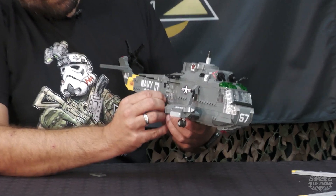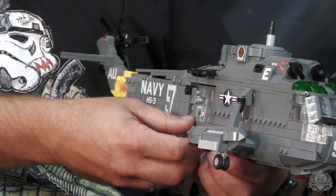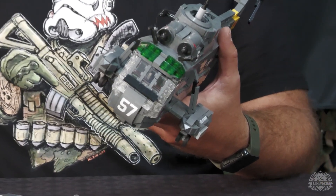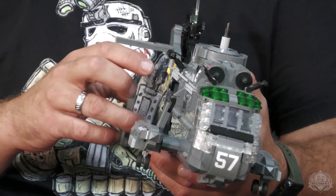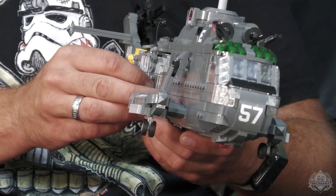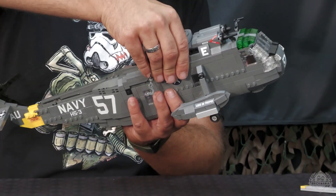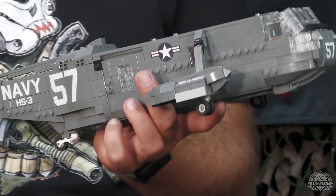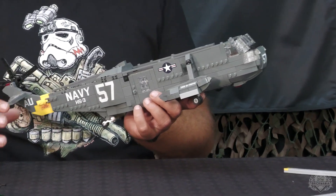The door on the side does pop open. I kind of like the lineup of studs on the side. The build itself transitions from studs on its side at the base and then goes to studs up. That was the easiest way I could get the shaping and still have some interior room. We can pop the top off here and look inside because there's some awesome Easter egg goodies in here. Look how easy that was to pop that off — it's literally like a little helicopter play set if you want it to be.